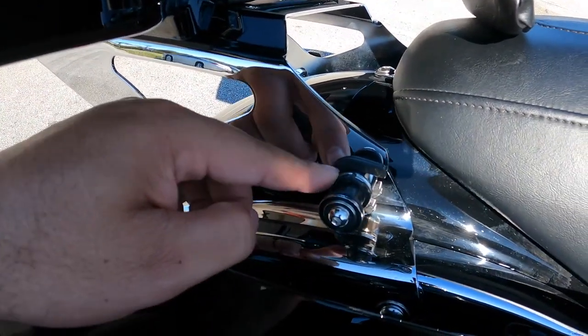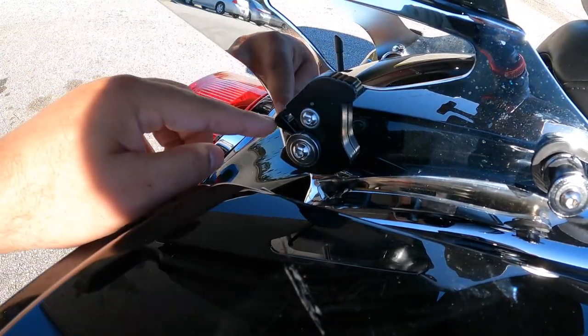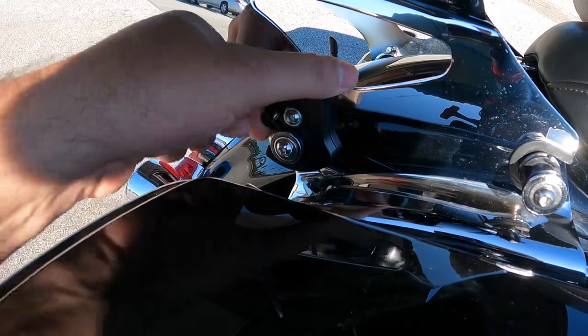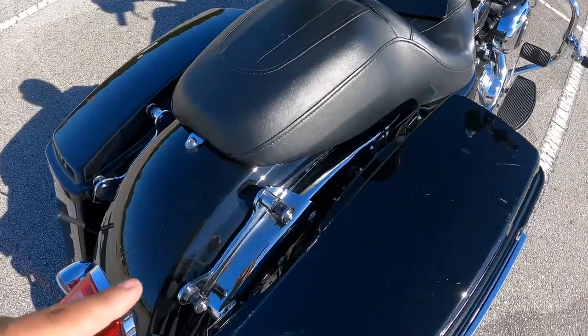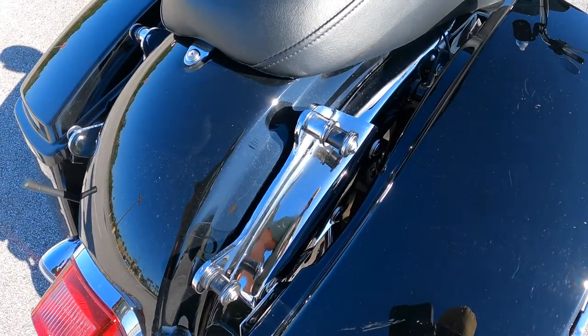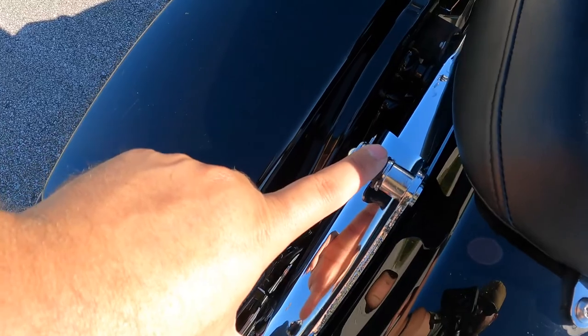You can see how this section right here kind of sits in there. And if I want to take this off, all I have to do is go like this and I can remove the trunk. So I actually removed the trunk here so you could get a closer idea — you can see the docking points right there.